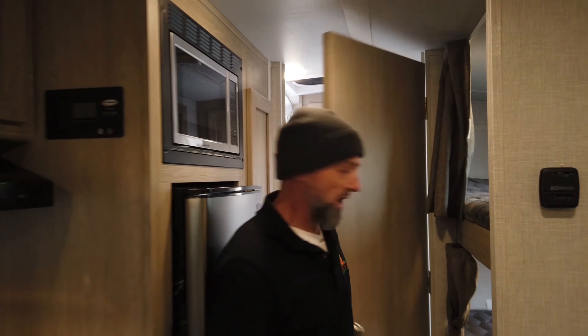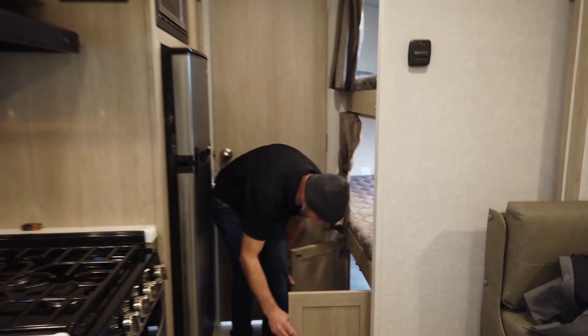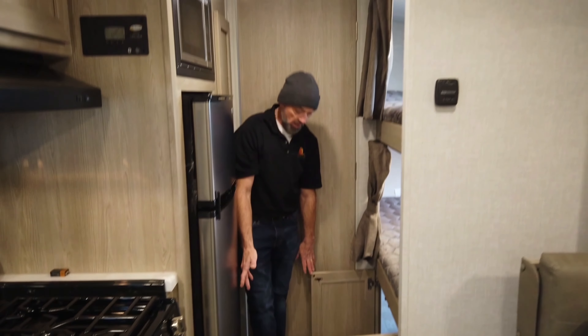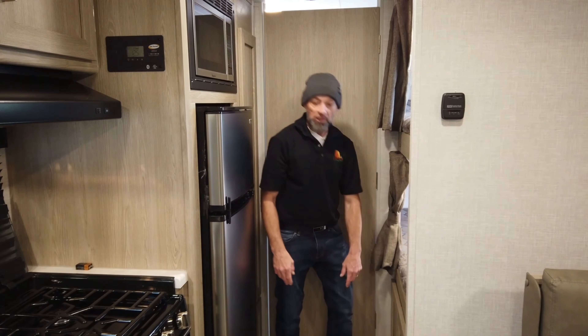One of the neatest trailers I think I have personally ever been inside, guys. I can't point out enough the amount of storage that's in this thing. I personally think you're going to have a hard time filling this whole thing up with all your camping gear and everything you need. So what do you say — should we go outside and take a peek?